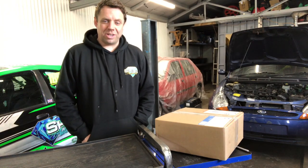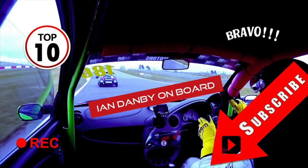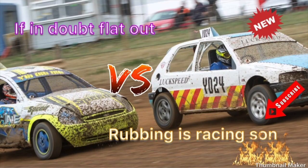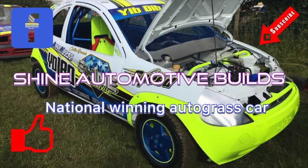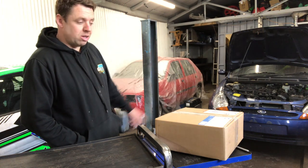How are y'all doing? Colin at Shine Automotive. Just an update on the KA - we put the 1600 in, making it a little bit of a sleeper.